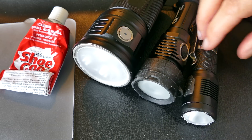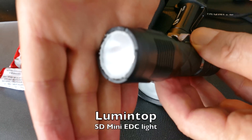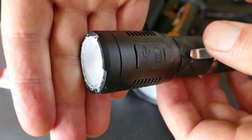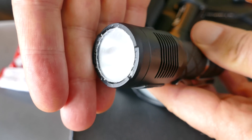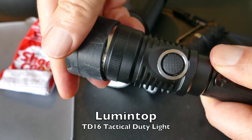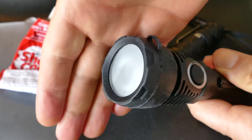I'm going to show you a modification where I actually added diffusers to two of these lights. You can see the focus in there - what I did is I cut out a round piece out of a diffuser and glued it in with some shoe goo. Here's a lumen top light that came with a diffuser that's removable, which is really nice that it actually came with it.